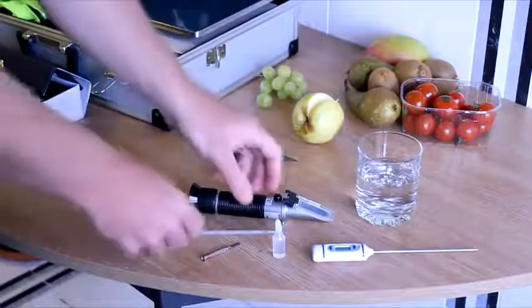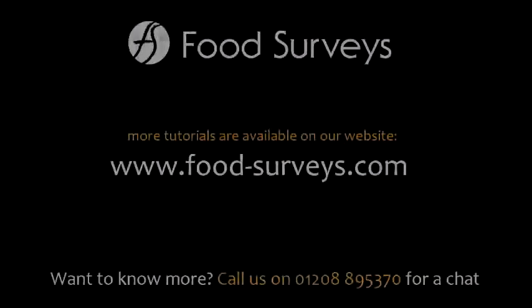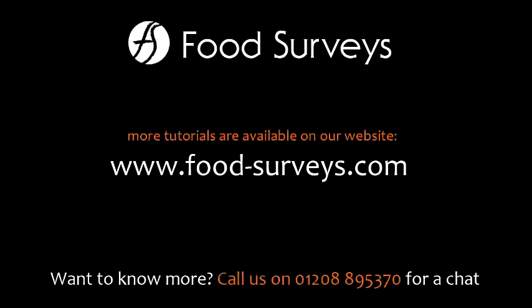So that concludes our guide for the refractometer. You can visit our website at www.food-surveys.com for more info.